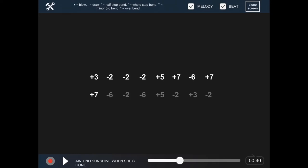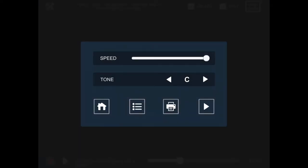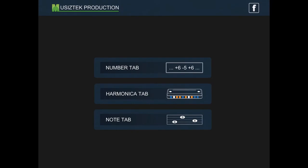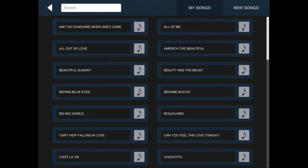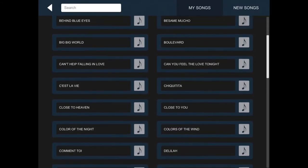Alright. So let's go to Tools and we'll just go home and we'll pick another song. Let's go into the Harmonica Tabs this time. And we'll just pick — we'll go for a Chromatic 12th hole. And we'll go for a different song and we'll try Can't Help Falling In Love.